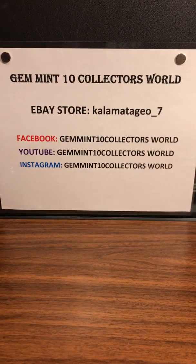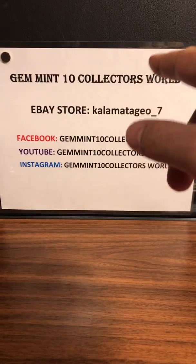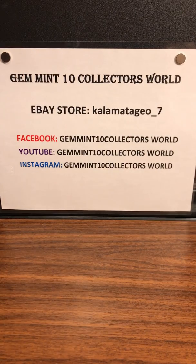That was our 1977 pack break, guys. Look out for next week's Retro Sunday — these cards are in pretty good shape. I've been collecting 1977 and these held up well. Thank you for watching. I have over 200 graded, vintage, and new cards on Kalamata_Geo_7 if you want to check those out.